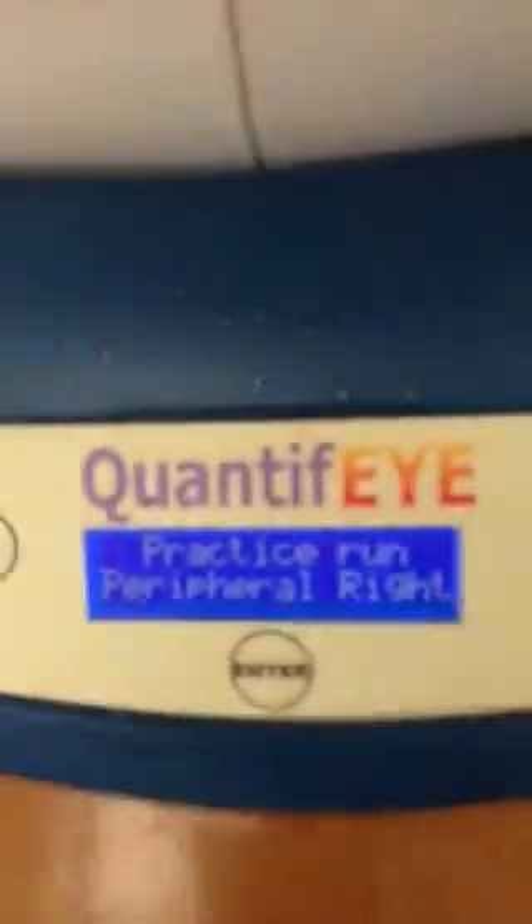This instrument is monocular, but you're using it to test each eye. Right now this would be the right eye testing in demonstration mode, and in an actual clinical setting you would test the left eye as well. Here you're to look at the red dot and press the button when you see the blue dot flickering, which tests your peripheral xanthophyll pigment.